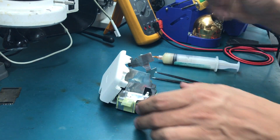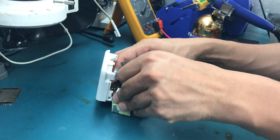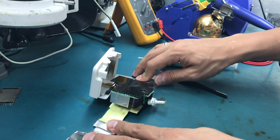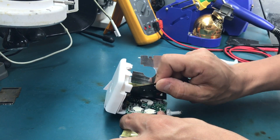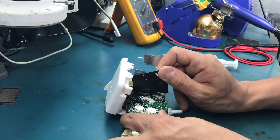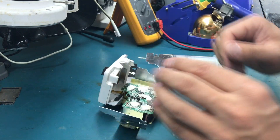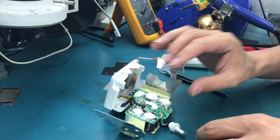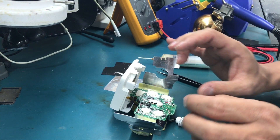Be careful not to cut yourself because this aluminum is pretty sharp. Now we've got rid of it — I'm actually removing it properly, not just breaking it. Now we carefully peel this off.